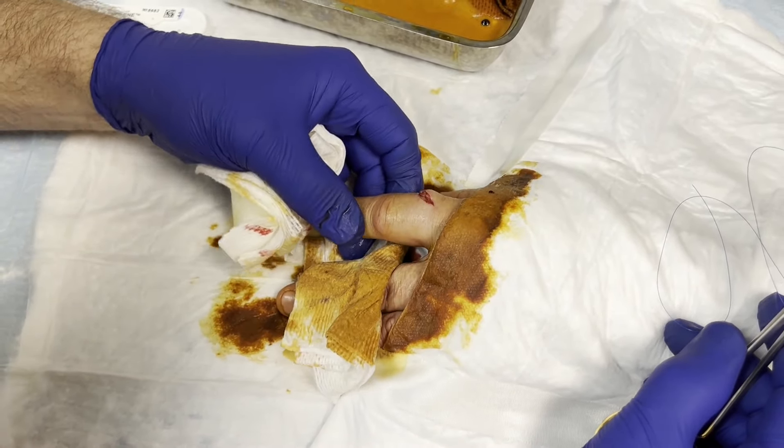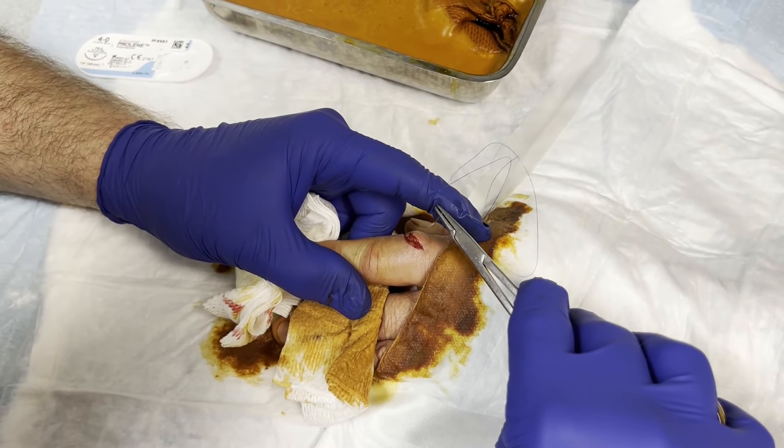We soaked it in the betadine solution here for a little while. We're going to put some stitches in. Okay, are you ready?